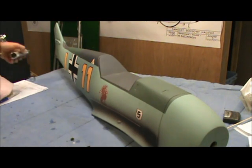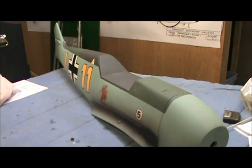Hey guys, here we are with the ESM ME109E model. This plane's been out a good long while. I currently do not have a cockpit kit for it - I figured I'd go ahead and see about working up a cockpit for it. Anyway, it's a good looking airplane. It's been well proven and flies really well.